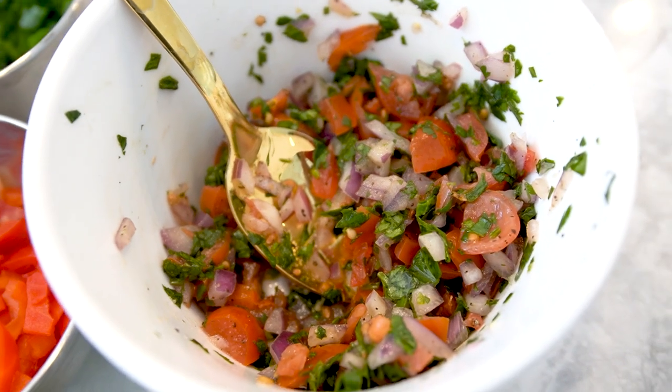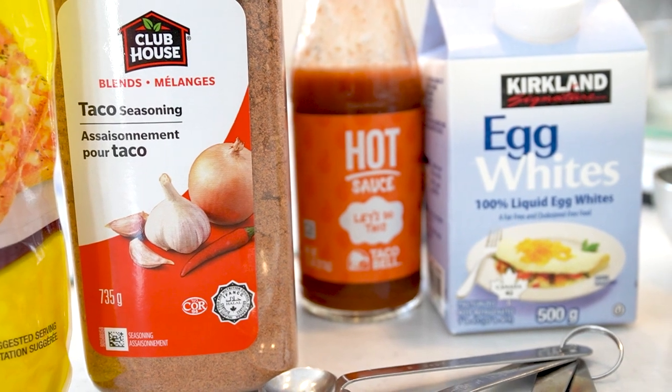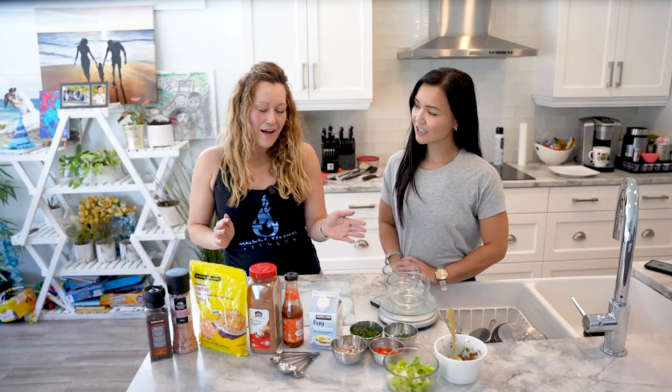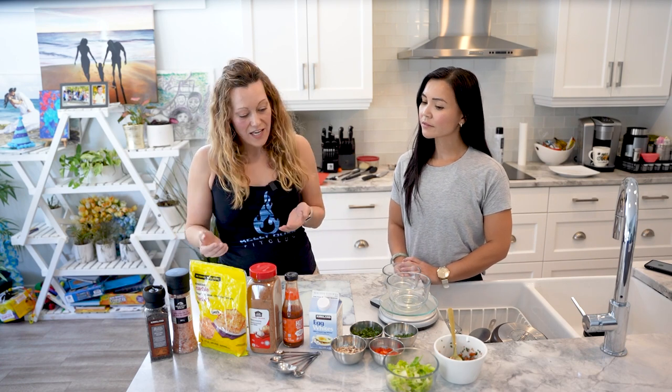I'll just put that to the side for now. Our main ingredient is obviously our eggs and our omelette. And depending on your macros, with a belly burn, you might want to use real eggs versus egg whites.